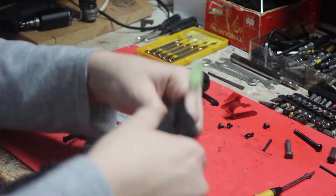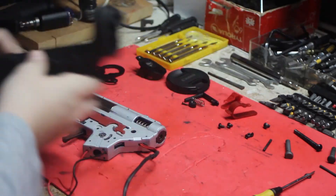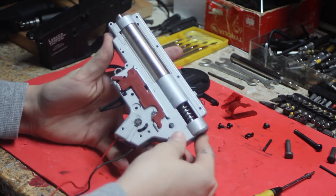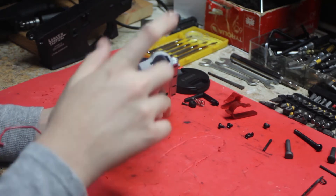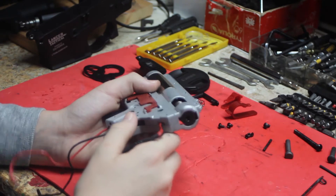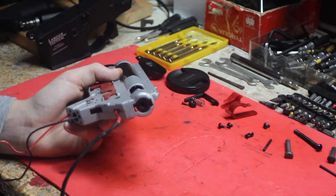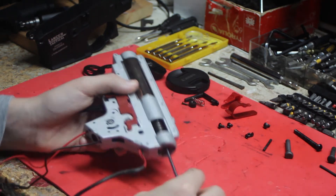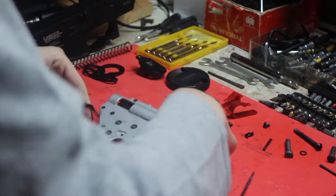Then you just pull the gearbox right out — nice metal receiver. Now for most people you'll have a quick change spring: grab an allen key, twist it, pull it out and there's your spring. If you don't have a quick change spring, you put in a pin, hold it down with a flathead so it doesn't pop up in your face, then flip it over.